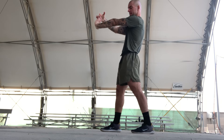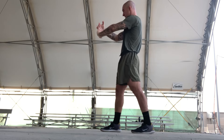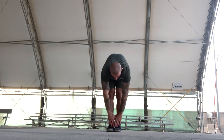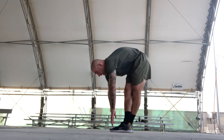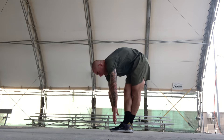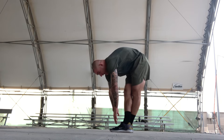Moving on to the lower body. You're gonna put your feet together, straight down, touch your toes. Stretching for a count of ten. Then you're gonna go right leg over left leg, stretching for a count of ten.